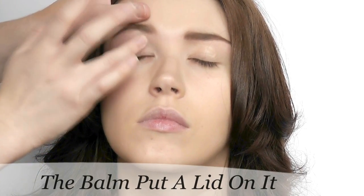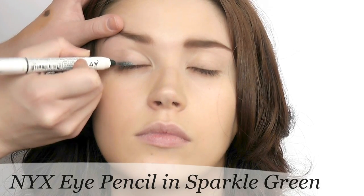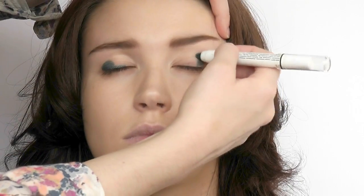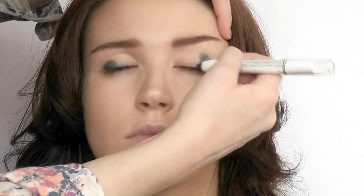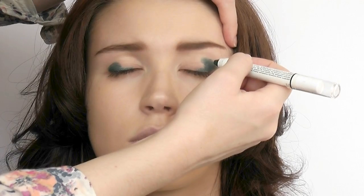You're going to want to use an eyelid primer for this look — there is a lot going on. Starting with a cream eyeshadow, use any shade you want. I'm using green, but you can choose your favorite color. It's just going to give our next shadows a slight tint so it's not as boring.